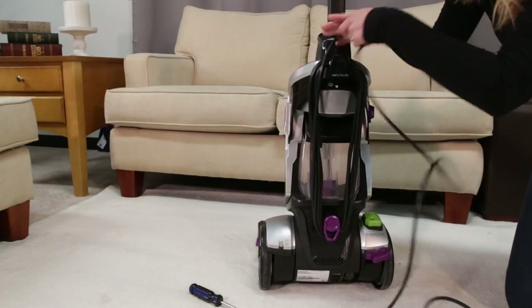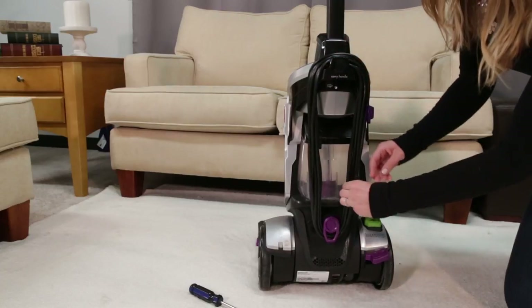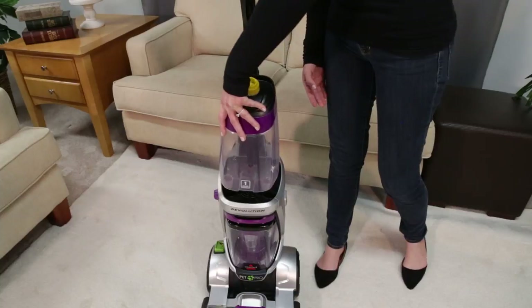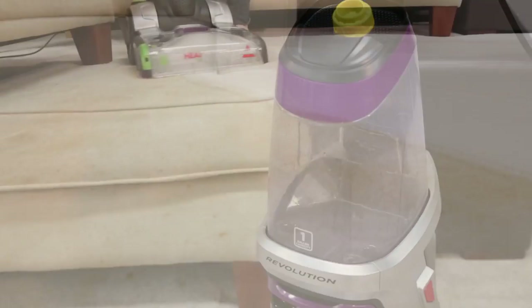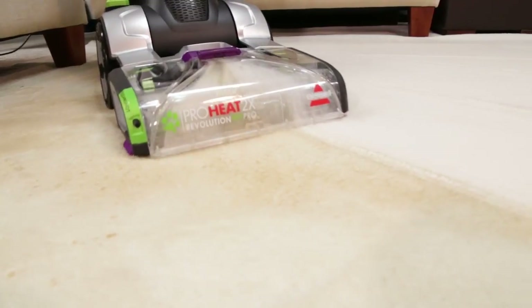Wrap the cord around the carry handle and quick release cord wrap hook. To finish assembly, line up the clean water tank with the grooves and slide the tank into place. Now you're ready to get cleaning with your Revolution Pet Pro.